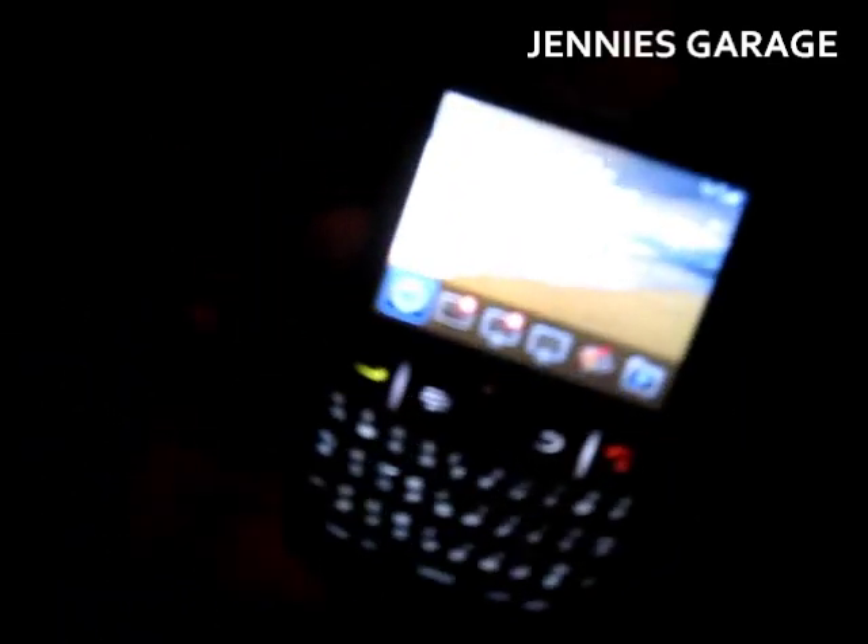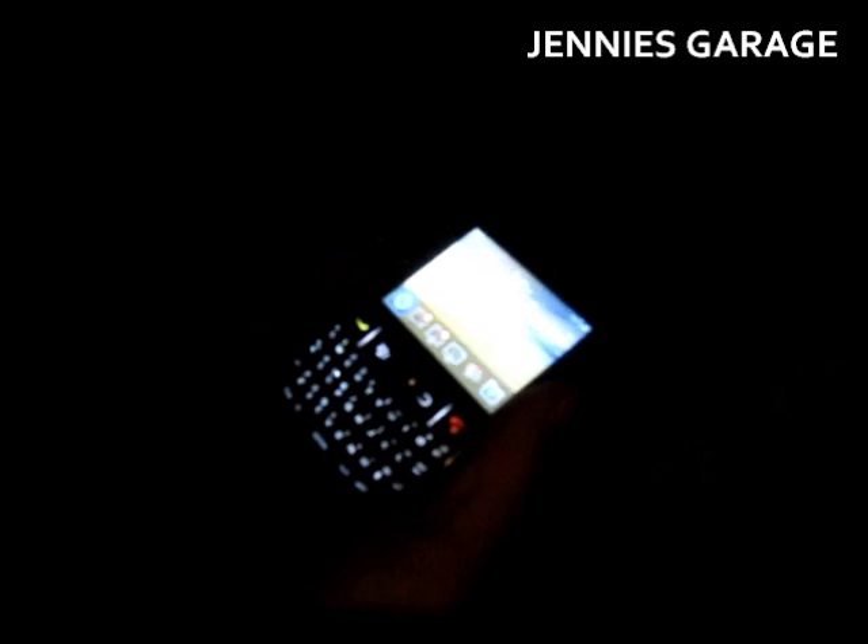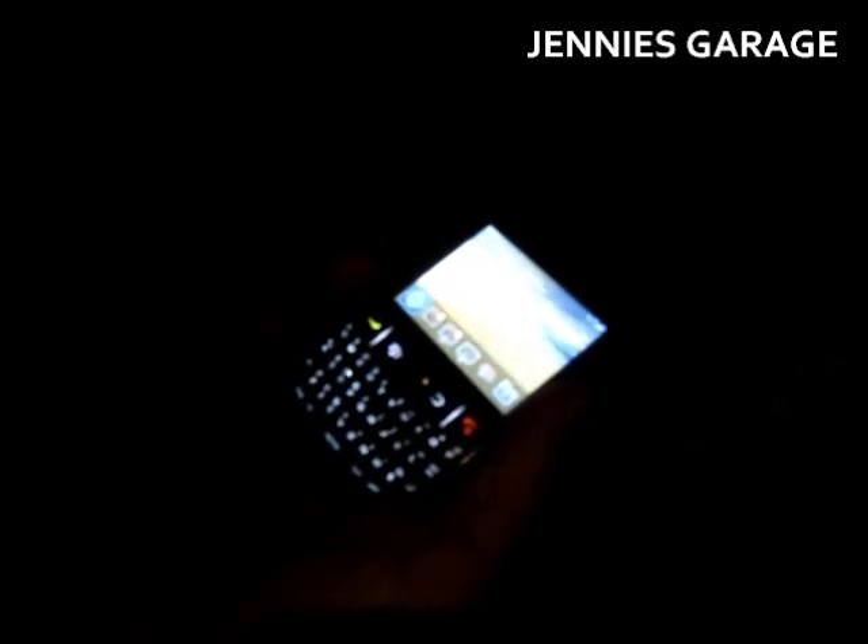I don't know if you can see it but there's my little lightning bolt. I'm accepting donations for a new camera. It works — take my word for it. It works. And that's how you fix a micro USB cell phone charger. Thanks for watching.